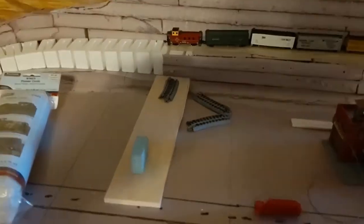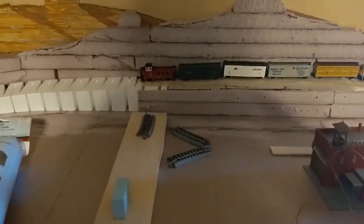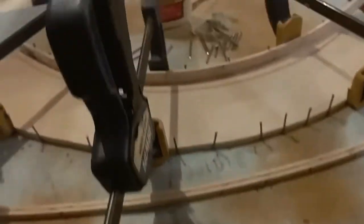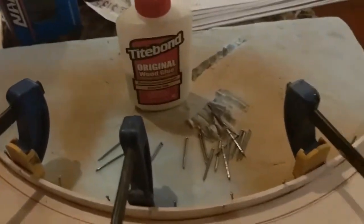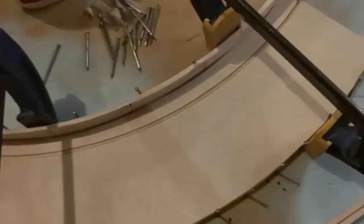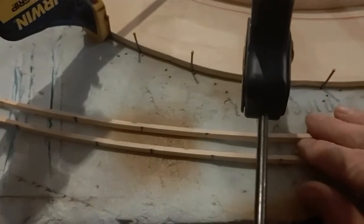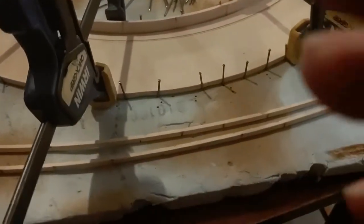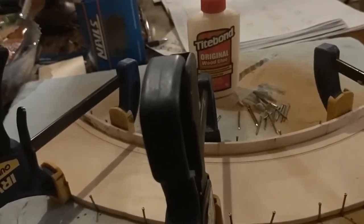I let those pieces set with the water on them and they have a little bit of flex now but not enough to hold that curve. So I've glued that inside piece — it's a little long but I'll cut that off — then pinned it down and clamped it. These pieces go on top with little spacers in them, which forms the steel frame on each side. You have to let that glue set.